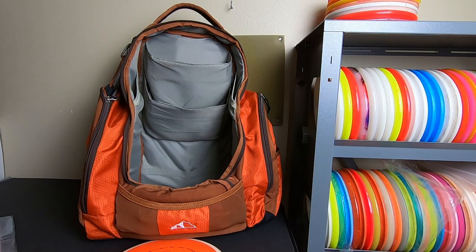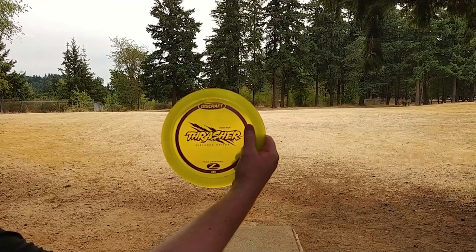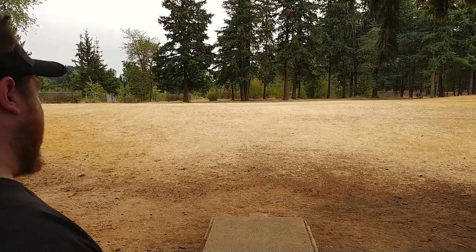It came back to me several years later, found at a completely different course, and my ink was the only ink still left on it. Still flies awesome. I might throw in a clip of me throwing it on the first throw back with it after I got it back — out at Advance again, hole nine, parked it. First-run Thrasher back to me after four years.